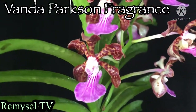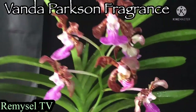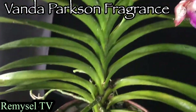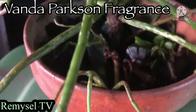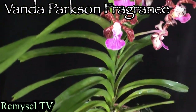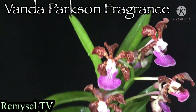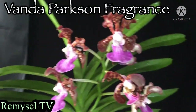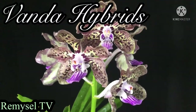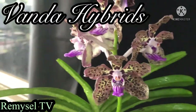Hi friends, today I'm going to show you some of my orchids. This is a Vanda Perfection Fragrance — this flower has a very strong fragrance, you can get the scent from very far away. This is another Vanda hybrid also.